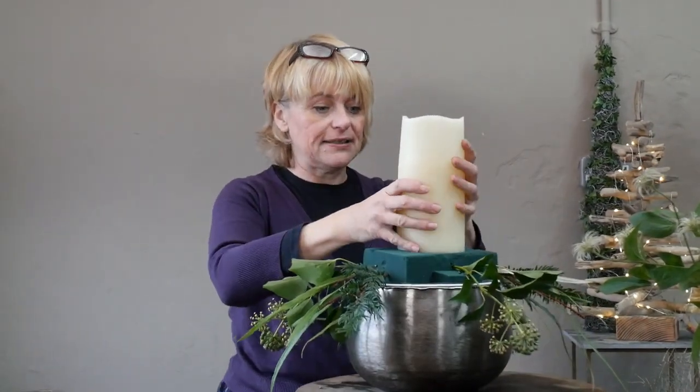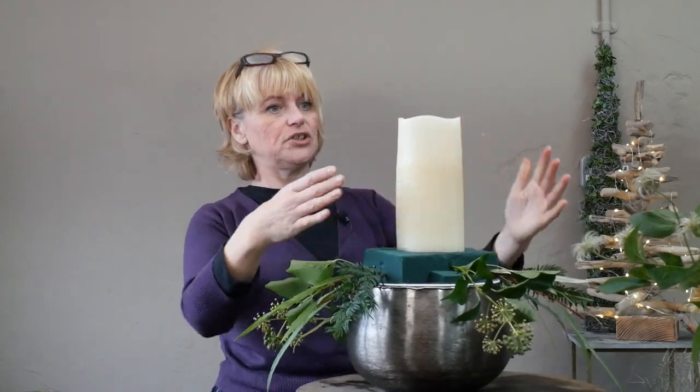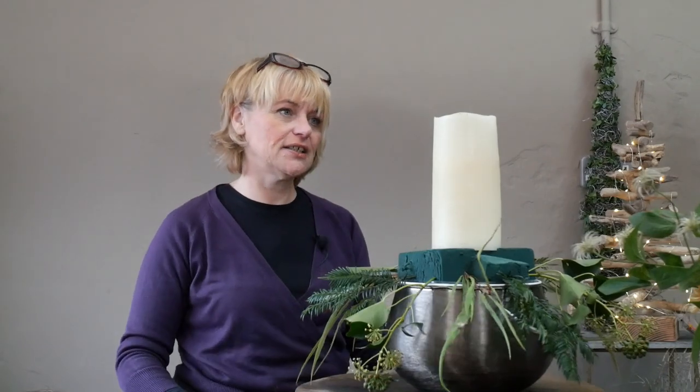The candle is not sitting quite as straight as I'd like so I'll push it down slightly. The difficulty with an all-round design is that whichever way you face it, you see the candle from a different position and it never seems quite as straight as you'd like. Now I'm going to introduce some of the rose gold to the outside edge.